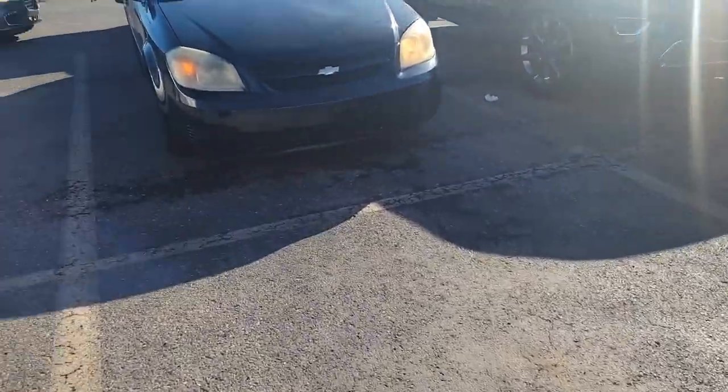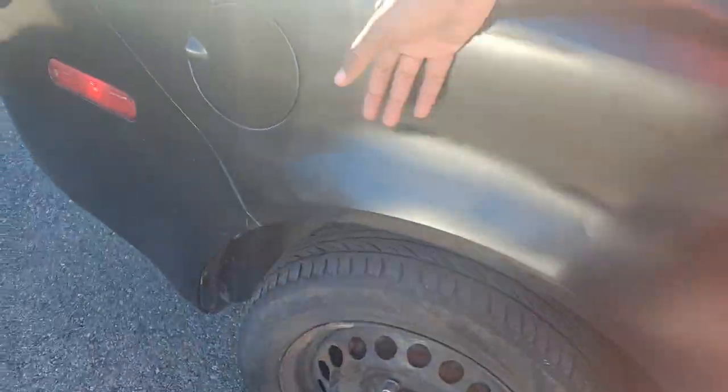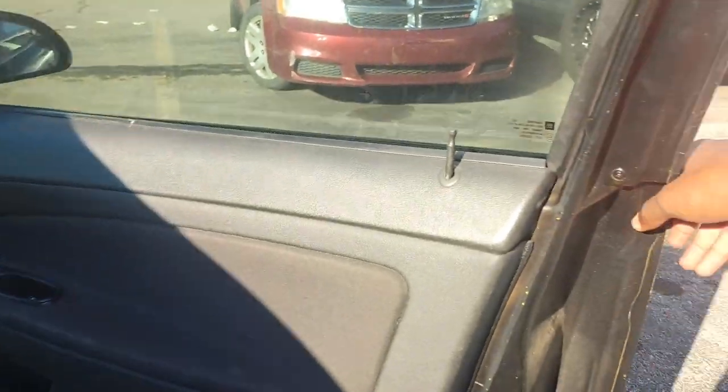Picking up this little Cobalt I picked up at the auction - it's running but needs a headlight bulb. I did this little spray can paint job, wasn't too bad. Threw some hubcaps on here - car used to be yellow but you know.